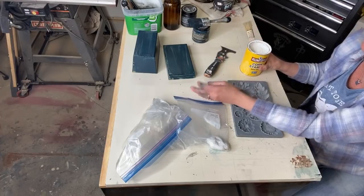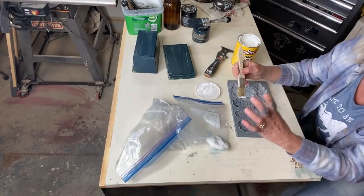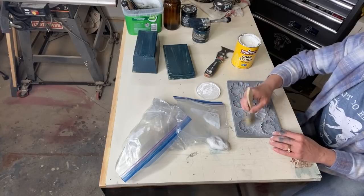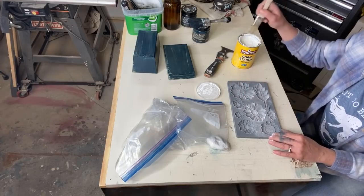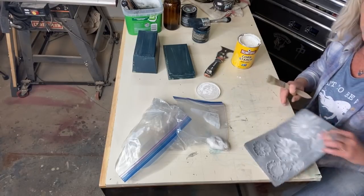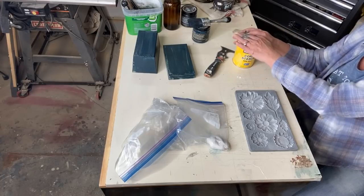Normally I have my cornstarch in a salt shaker but I dropped it and broke it, so I need to get another one. Meanwhile, we're just going to tap in a little bit of cornstarch with this chip brush. I'll just tap into a lot of them and spread it around — you don't need a lot, but you want it to be in there. Just give it a tap to distribute it. If you're in the house, take it outside.